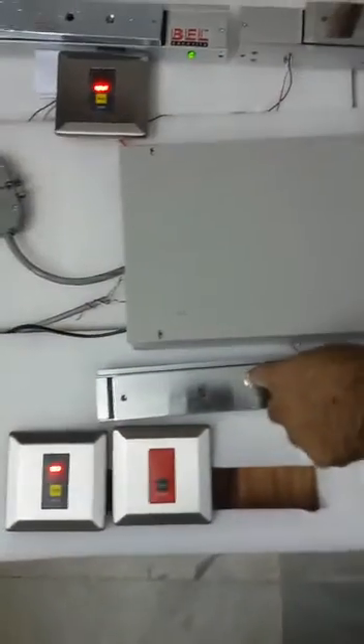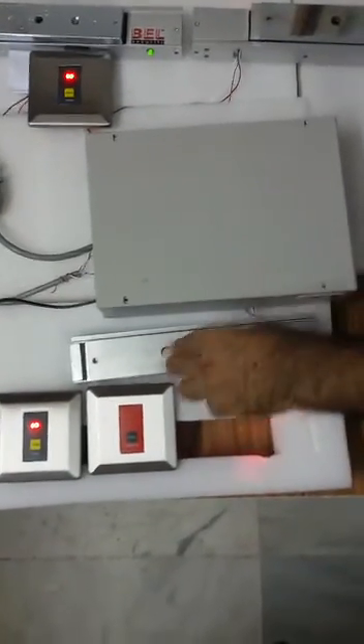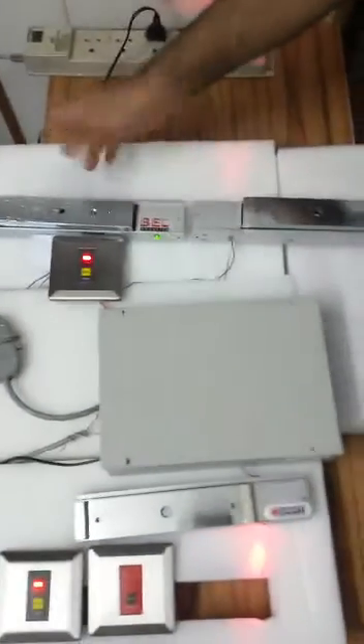This system has feedback sensors which provide an indication to the controller confirming that the door is shut properly. When this door is completely closed, both doors are then ready to be opened from either side again.